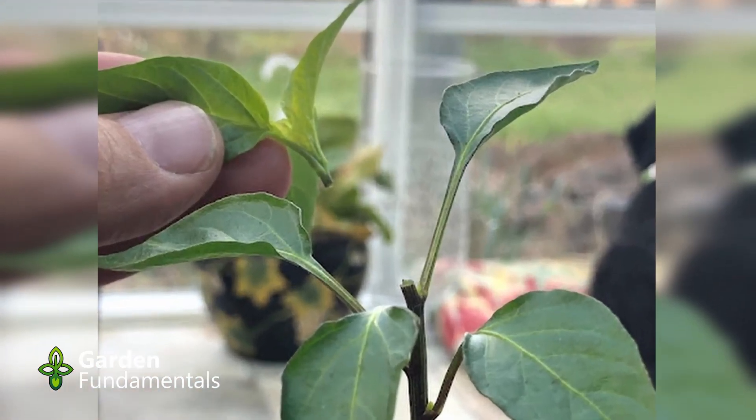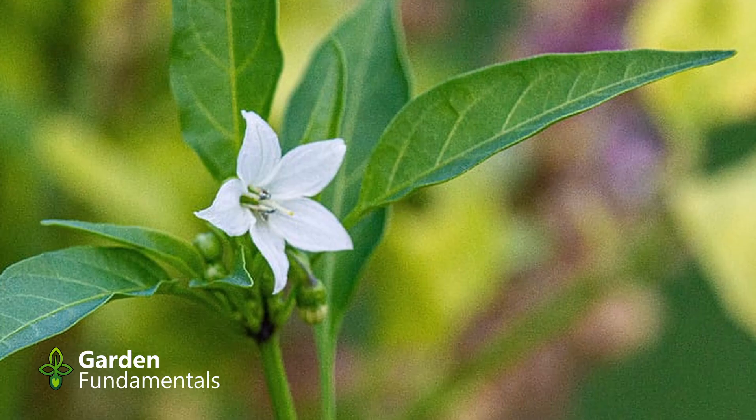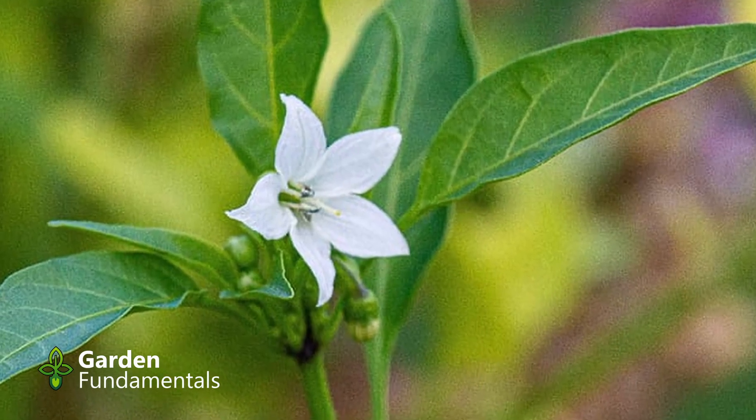Should you pinch peppers when they're seedlings to make them grow bushier? What about pulling off the initial flowers — should you take those off so you get a bigger yield? These are hotly debated topics in gardening circles, and it looks like half the people do one thing and the other half do the other, and both groups think they're getting the best crop of peppers. So what is the truth in this discussion?